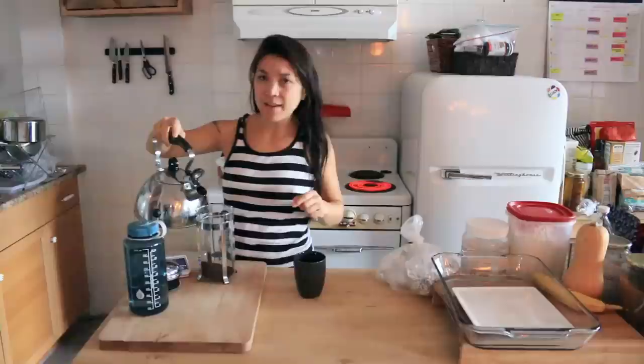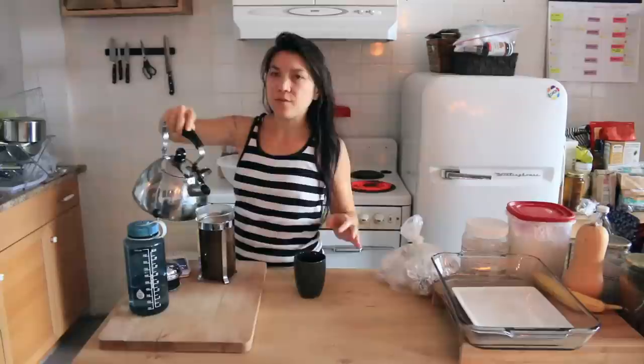Now I'm making coffee — at 10:50. You've seen me do this a thousand times, or like four times.